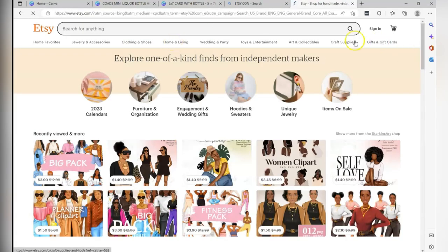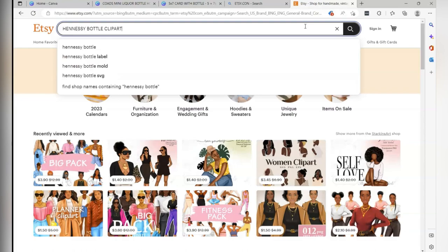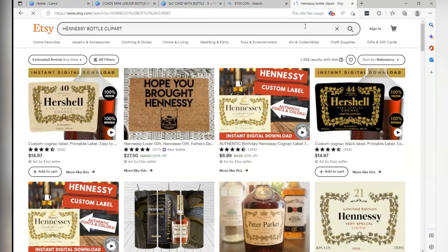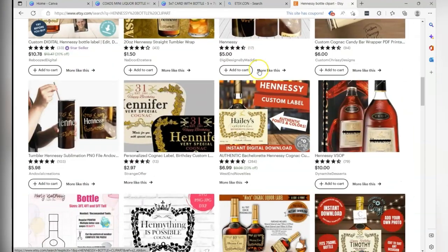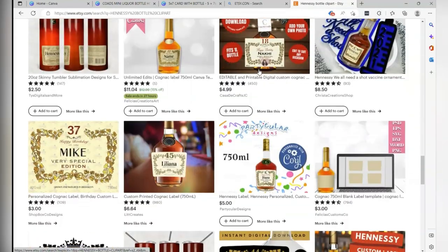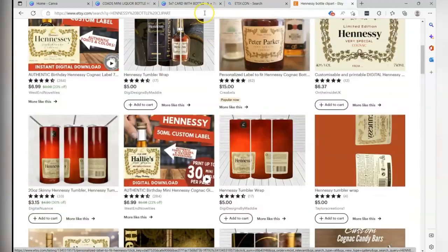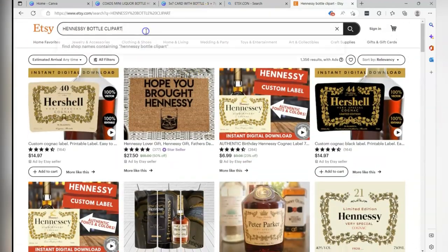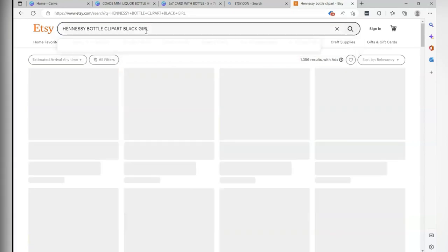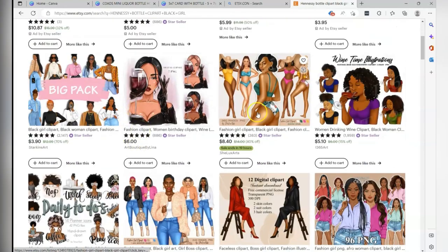Then I'm going to go to Etsy — I like Etsy for clip art, I love to find new stuff there. I was thinking I wanted it to look like she's licking the clip of the Hennessy bottle. I already done the design but I'm showing you my thought process. I searched 'Hennessy bottle clip art' and everything was kind of just coming up with the labels for the Hennessy bottle. Feel free to jazz up your cards with those labels or do some personalization on the mini bottles.